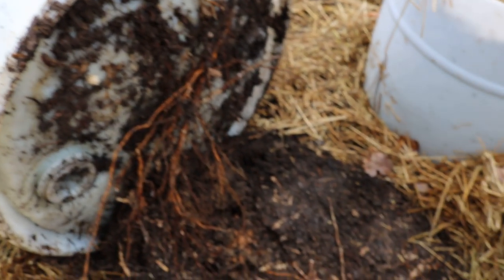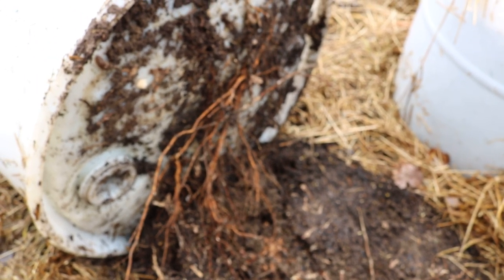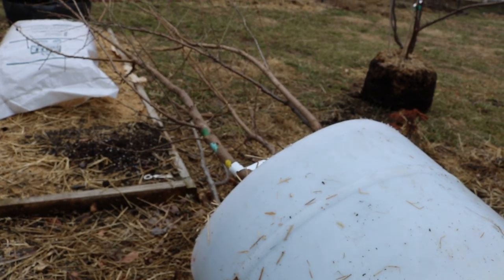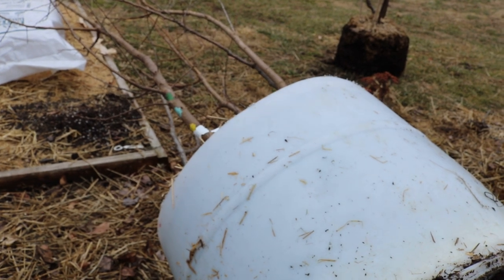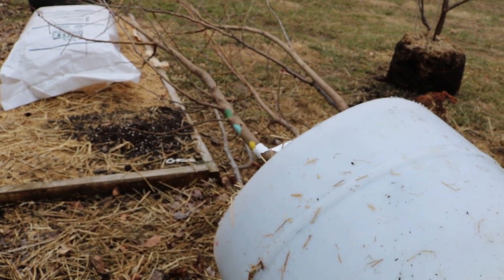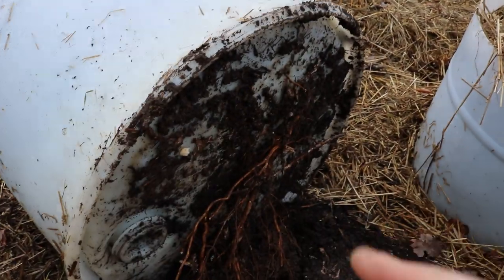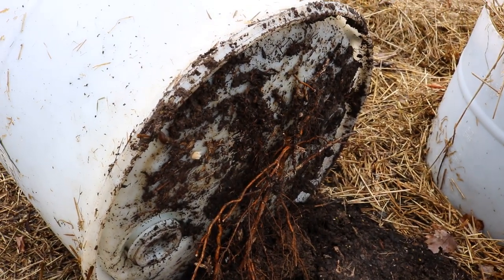I guess that explains that, but this is just something you need to know. If you're going to be growing standard sized trees in containers on the ground in the soil, this is probably something you should expect. I have to come in here because I'm going to take these guys out and actually snip out all these roots unfortunately and take them out.